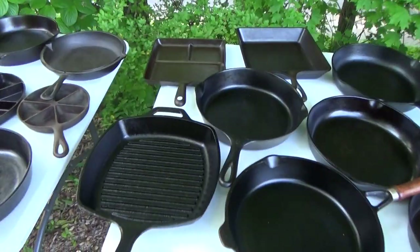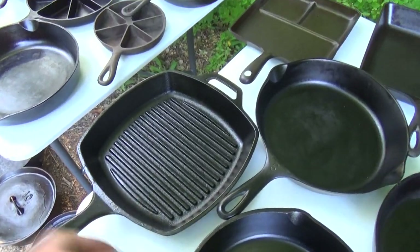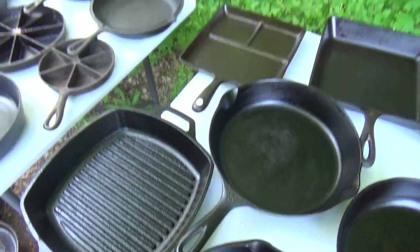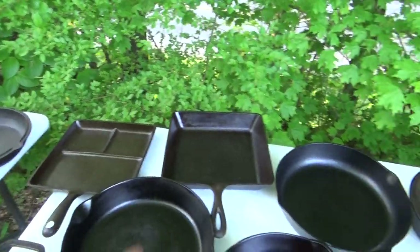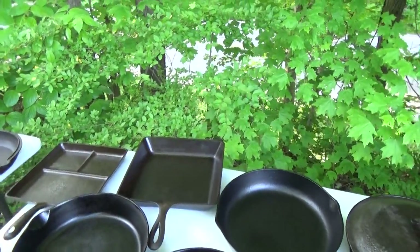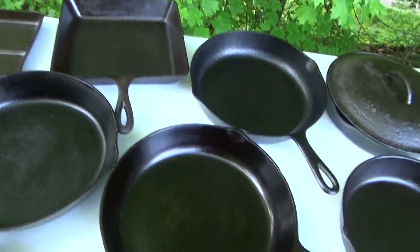Onward to the next table — I got a couple of squares for you: a new run Lodge grill pan that my mom got me for Christmas one year, a 1950s Wagner breakfast skillet, and a 1960s Lodge number eight square. As far as number eight skillets go, I got a few, so we'll start out with this guy right here.